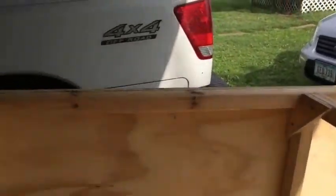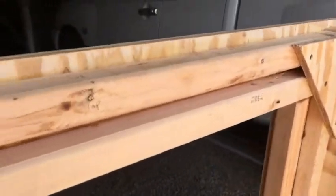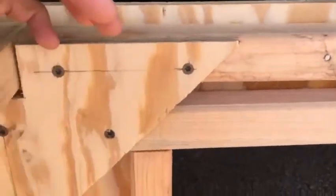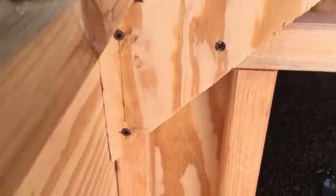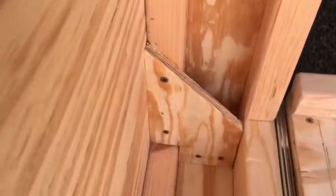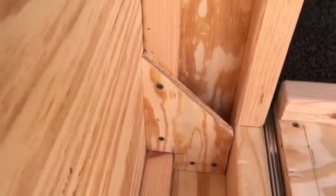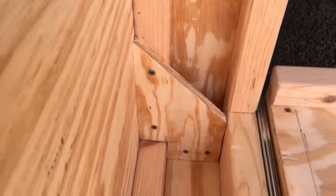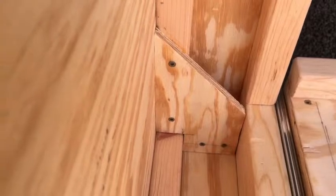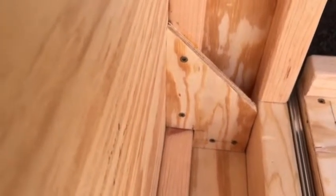The front is interesting — I've done a lot of work up here. Again I've doubled and put brackets in the corners, top and bottom. Those brackets are really providing a lot of strength to keep it square, and I think they're going to be way better than just some L brackets screwed to the 2x2s — at least that's my thought.